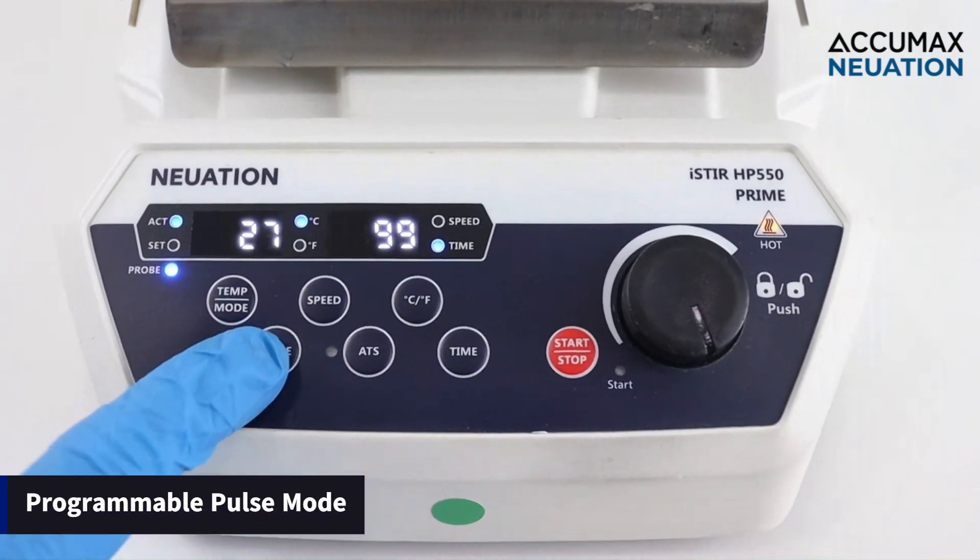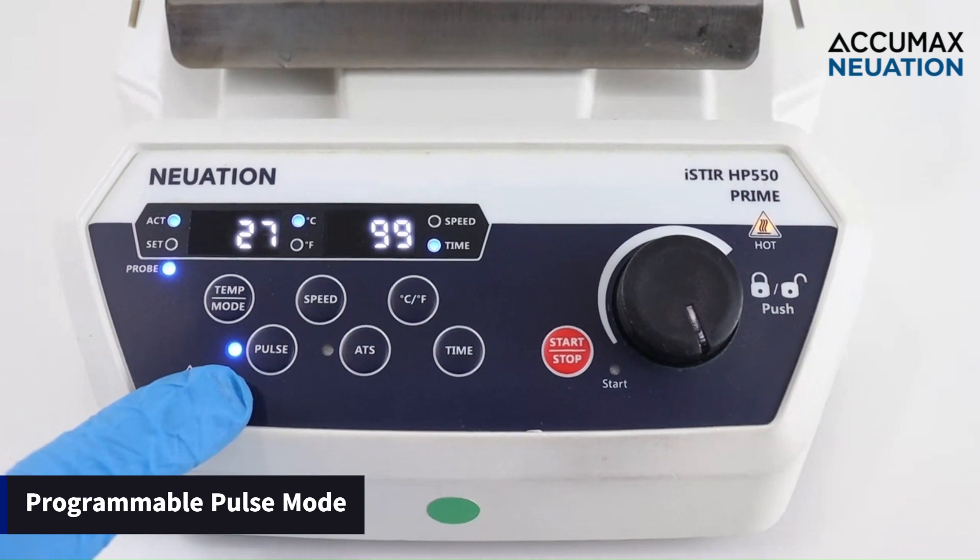The Pulse mode allows reversing the stirring motion at programmable intervals for thorough mixing.